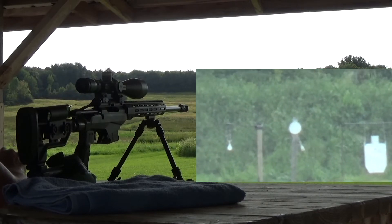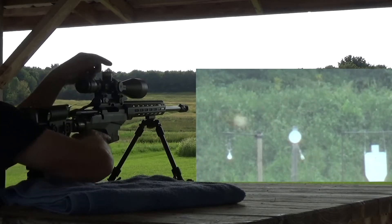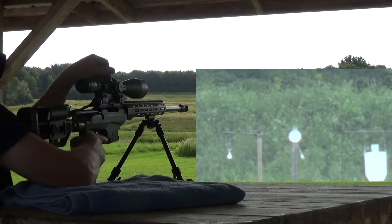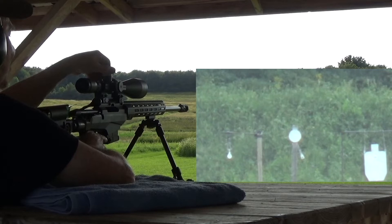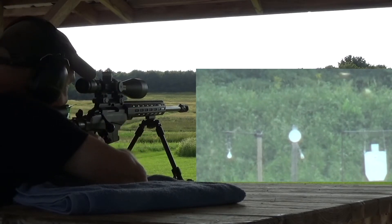Something to think about regarding velocity: the faster an object is going, the less it is affected by gravity or other external forces. That being said, you can load ammunition to provide less recoil, less wear on cartridge cases, and still have a predictable path to the target.